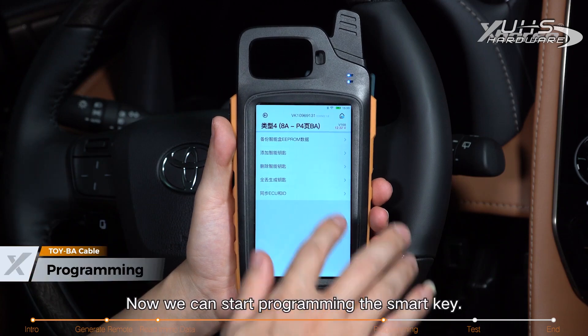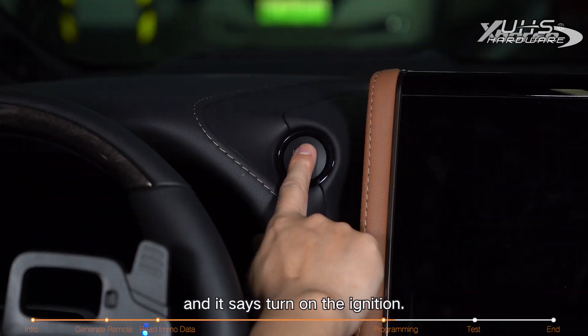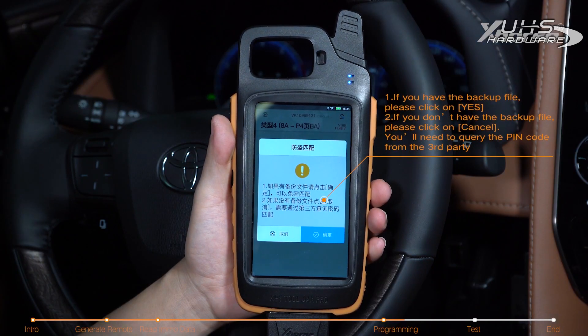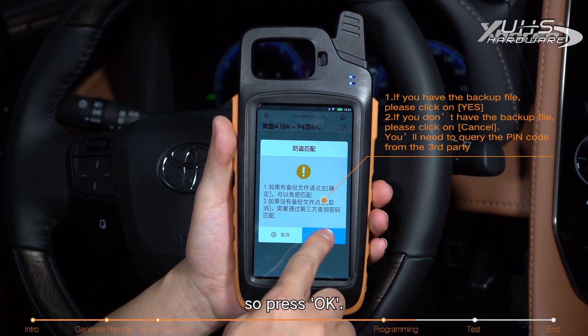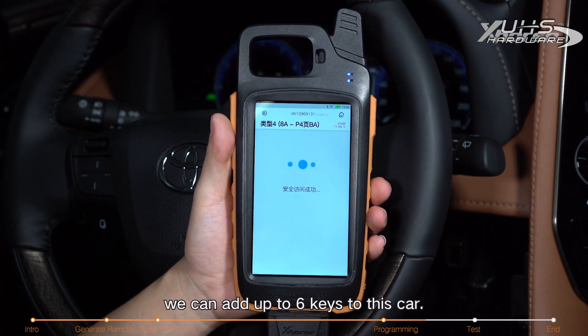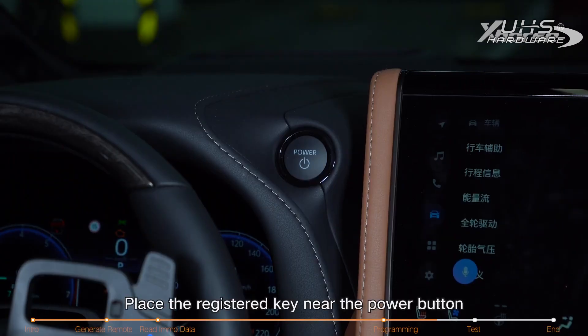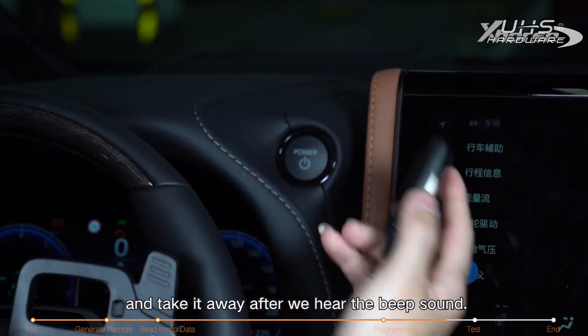Now we can start programming the smart key. Click on add smart keys — it says turn on the ignition. Click OK. We've obtained the backup file, so press OK, select the file. Now we know we can add up to six keys to this car. Click OK, place the registered key near the power button, and take it away after you hear the beep sound.